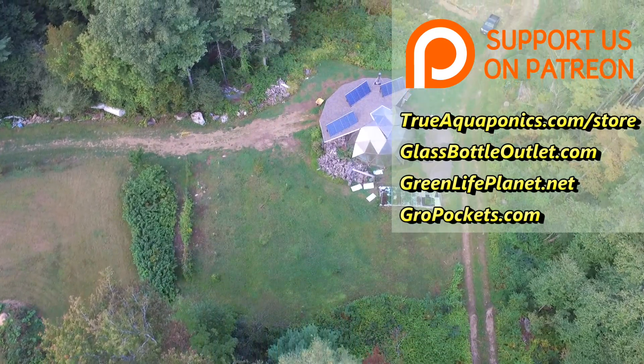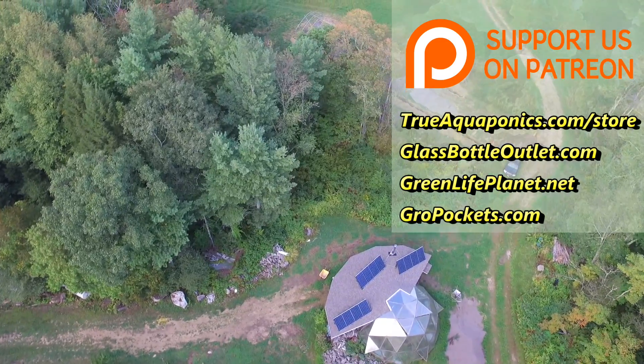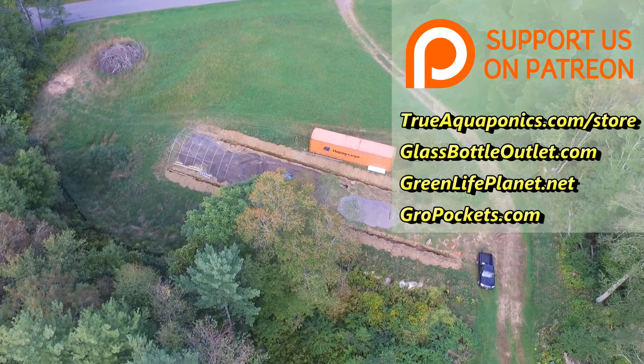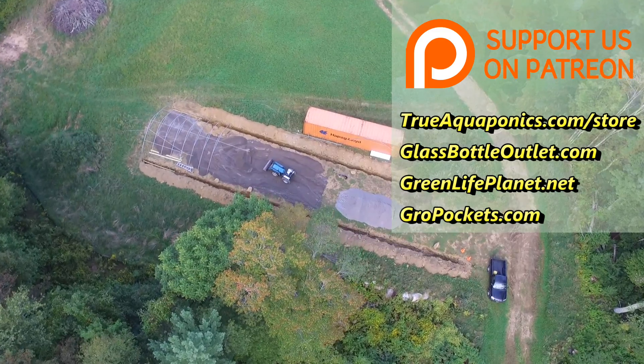This video is brought to you by our Patreon contributors. Our top tier contributors are TrueAquaponics.com, GlassBottleOutlet.com, GreenLifePlanet.net, and GrowPockets.com. Please consider supporting our channel by joining Patreon.